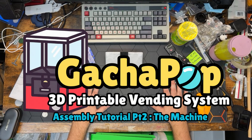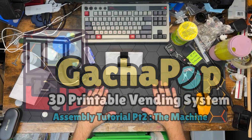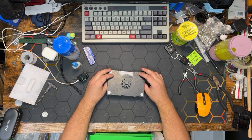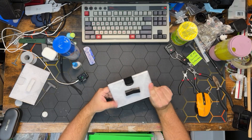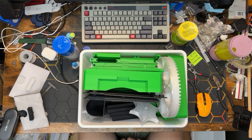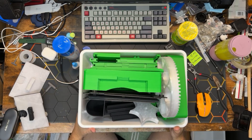Hello 3D printing enthusiasts and sports fans, we are back with the second part of the assembly for the HyVee 3D Gotcha Pop system. In our last video we assembled the coin mechanism, and today we have a lot more to do — this is the rest of the machine right here.